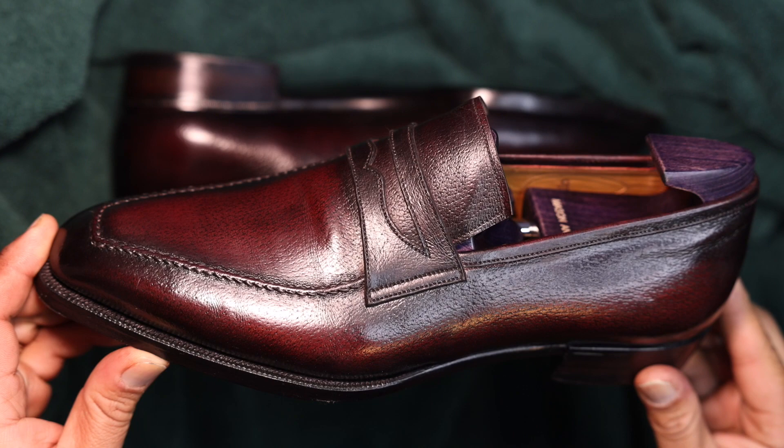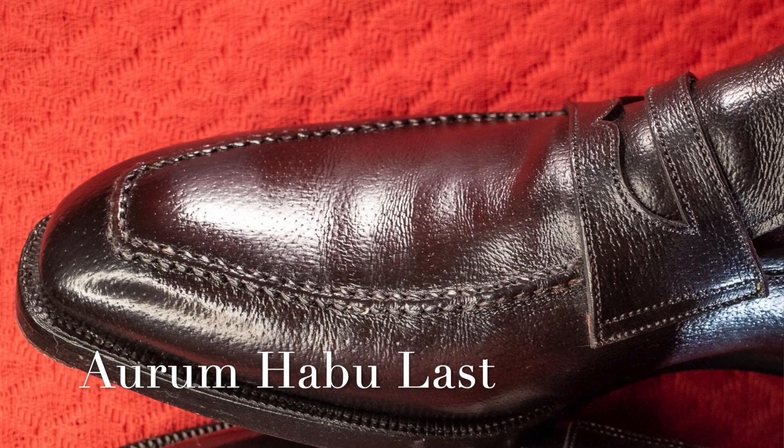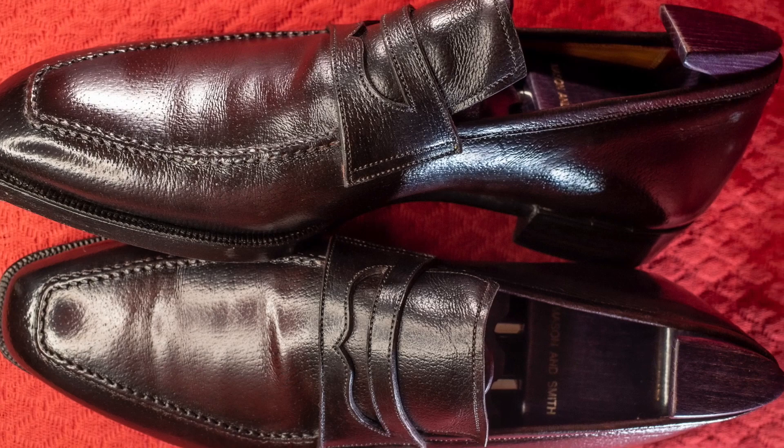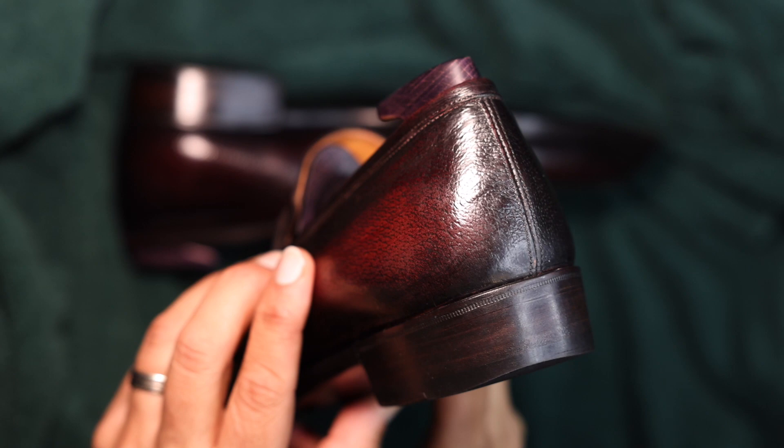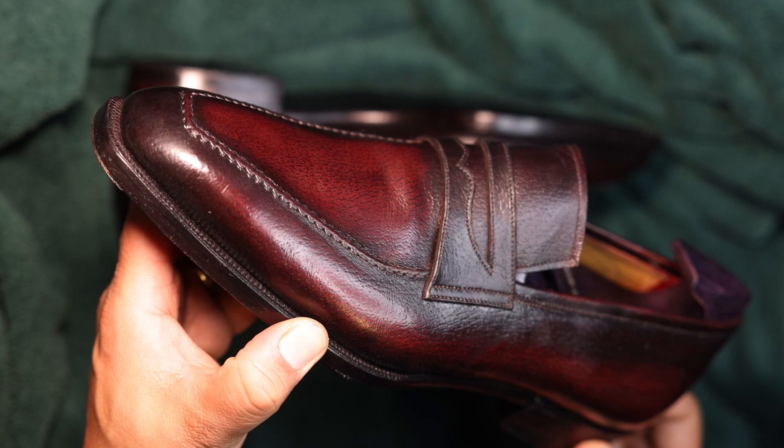This shoe is based out of his hand-welted MTO line and is built upon the Habu last. The Habu last is one of his Aurum lasts. The shoe comes with a single leather sole, and soon I'll show you the beautiful fiddleback waist along with toe plates.